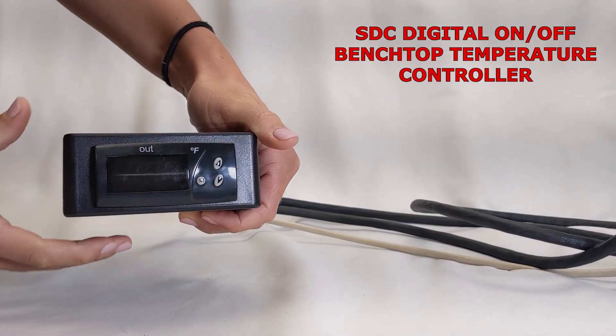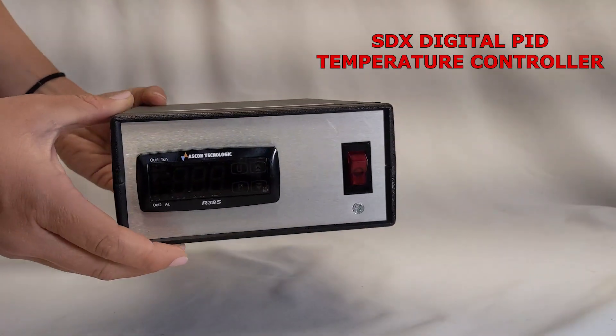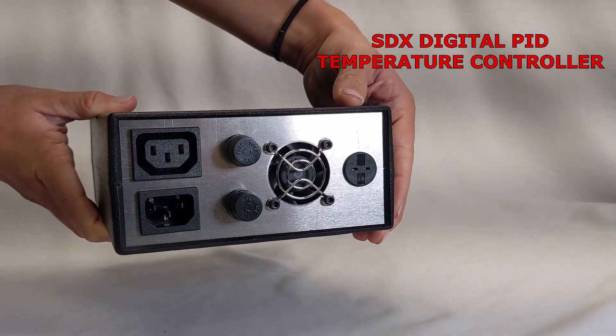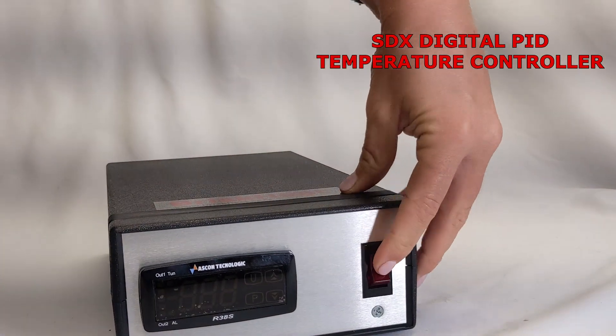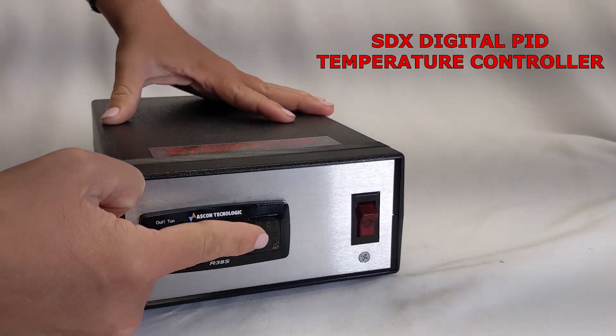The SDC is compatible with a type J or a type K thermocouple. The SDX, the PID controller, has options for a type K, type J, or an RTD style sensor. And as a PID, it's constantly supplying power — it's just going to supply more or less power depending on the reading of your sensor and the current temperature of your heater.